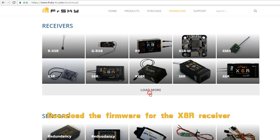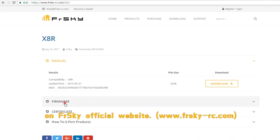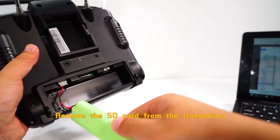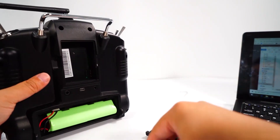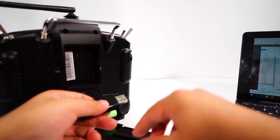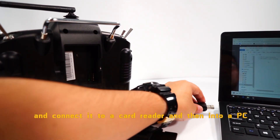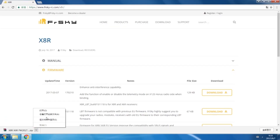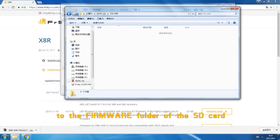Download the firmware for the XSR receiver from the FrSky official website. Remove the SD card from the transmitter and connect it to a card reader, then into a PC. Copy the firmware for the XSR receiver to the firmware folder of the SD card.